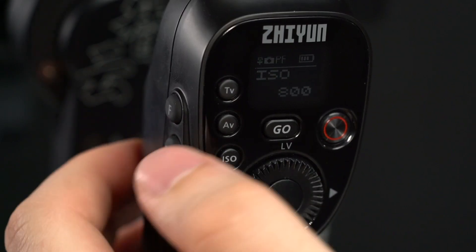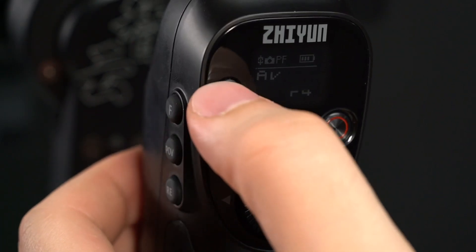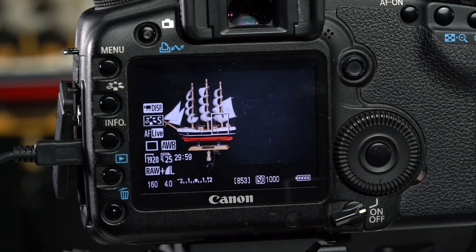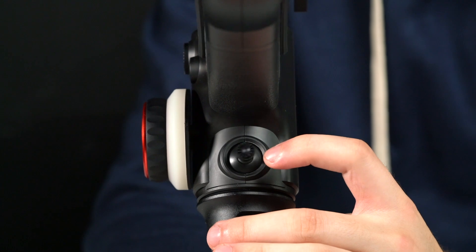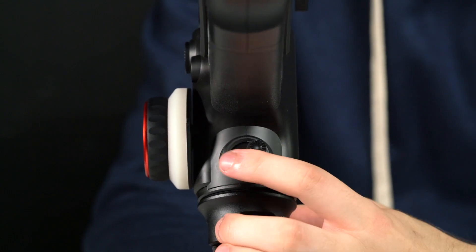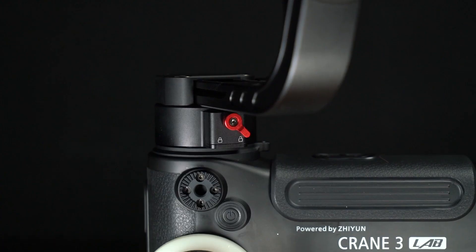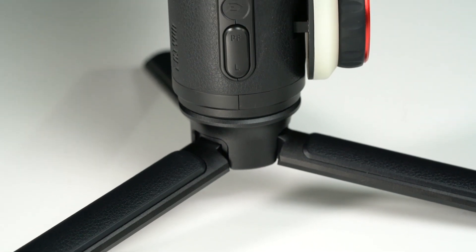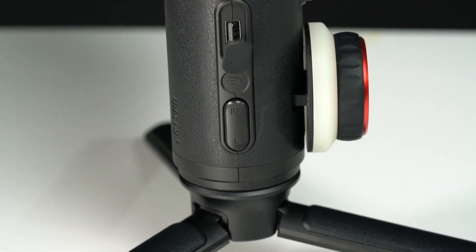Three buttons on the left are for shutter speed, aperture value, and ISO. A four-way direction control joystick is the only control left on the front. On the left side we have a gear follow focus wheel, a small power button, and two quarter-inch threaded holes. One of the two mode buttons switches between pan follow mode and lock mode.